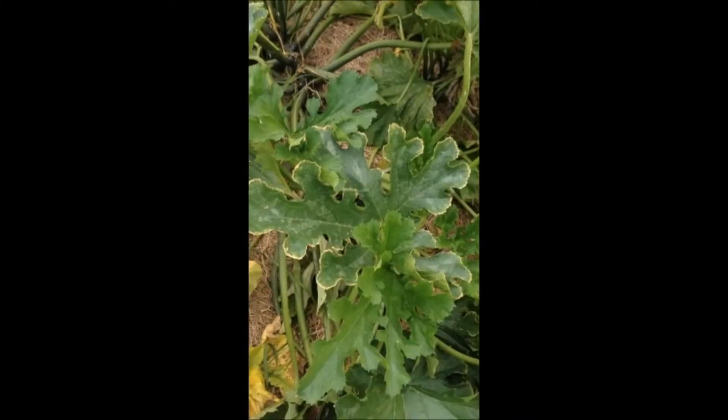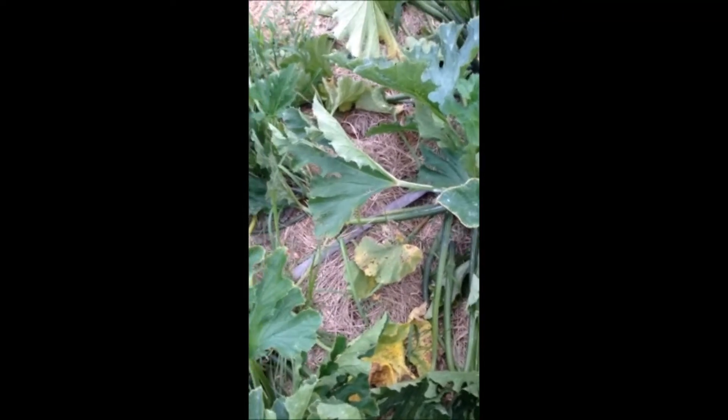I've lost my plants by May every year. This is the first year I've had them this long. I'm really glad for this vacuum cleaner in my garden.